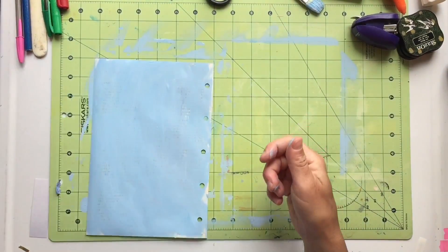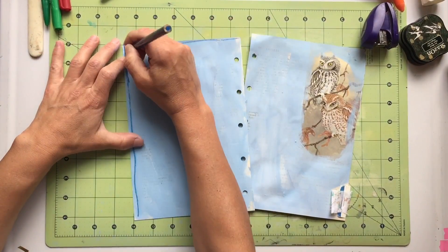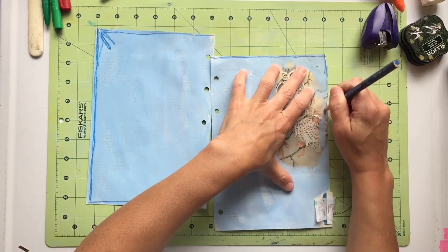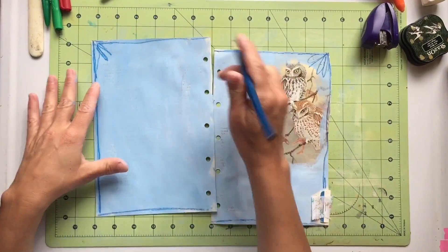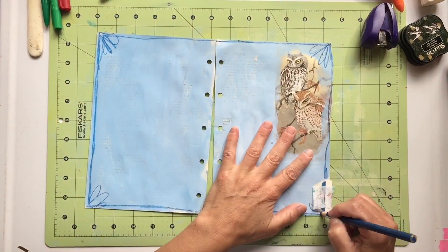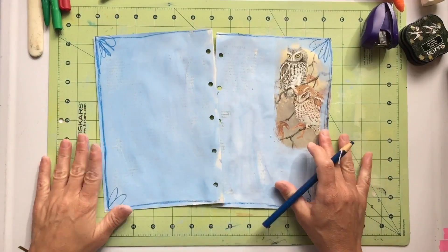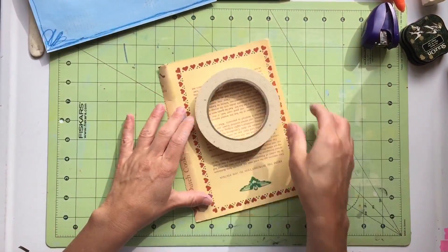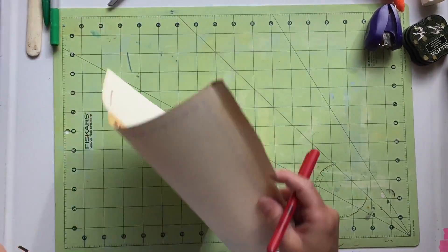That page you just saw was my journal spread that I did on Mr. Slithers — I'll link that below too. This paper is a book page from a science book. On one side was the snake for Mr. Slithers, and on the other side were these owls. That's the illustration I'm going to use for this journal spread, even though it's not my own photograph.